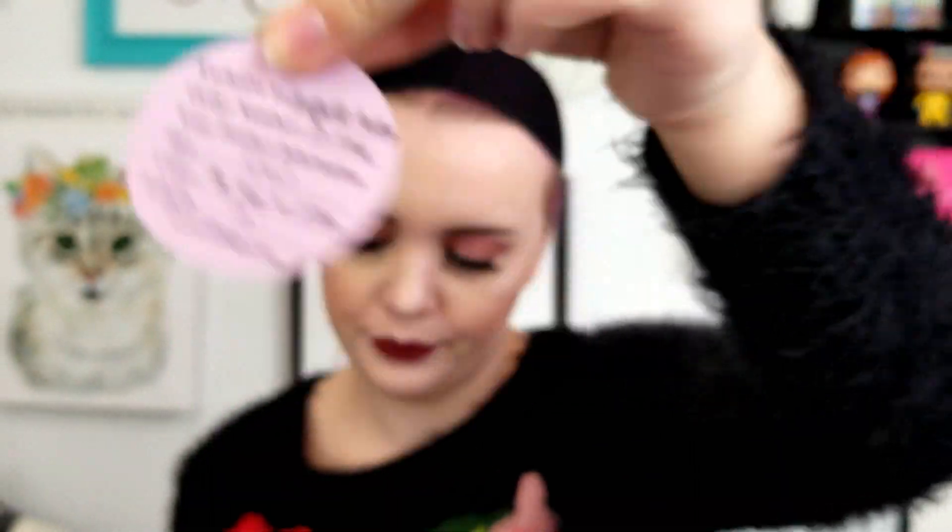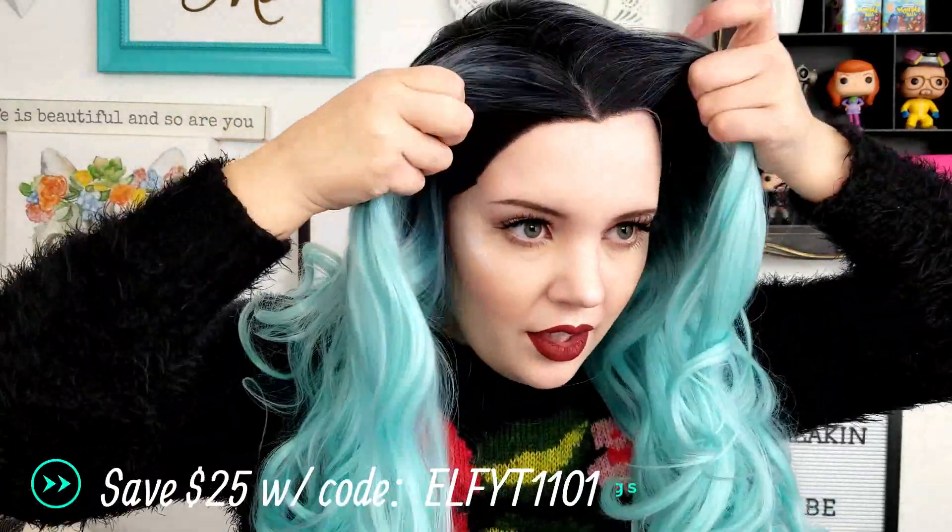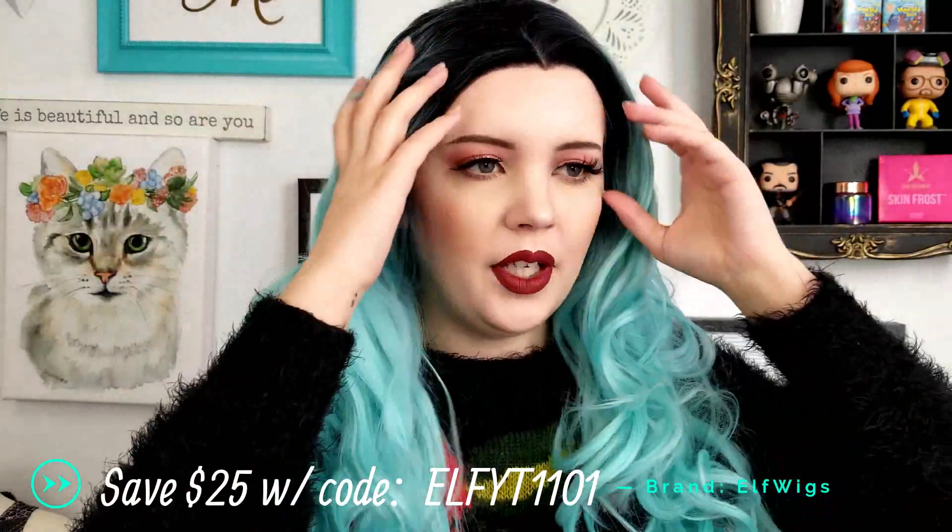Next wig is by Elf Wigs. You can pause it if you want to see the information on it. This is what the wig looks like — I did a review of it, I'll leave it linked up here. It is an icy blue with a dark root. The hair quality feels good. I'm not a fan of the widow's peak, but to each their own. This is what this one looks like.